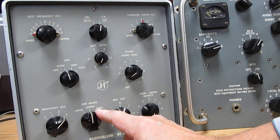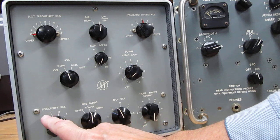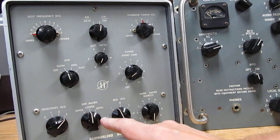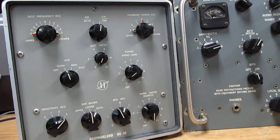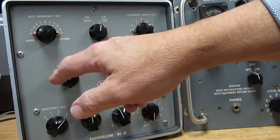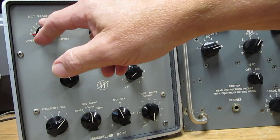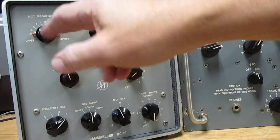There are four different bandwidths: 3 kc max, 2, 1, and 0.5 kc. If you are in the both-sidebands mode you can just double all these, so if you're listening to AM you switch to 'both' and you're at 6 kcs. AVC has settings for slow, fast, medium, or off.